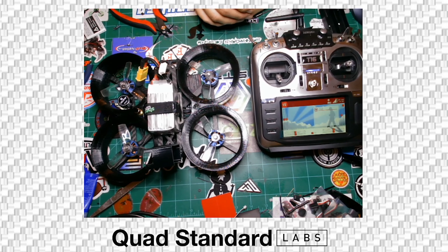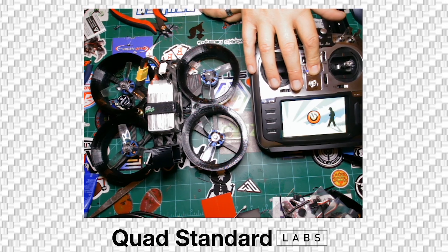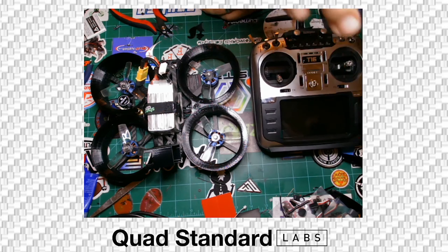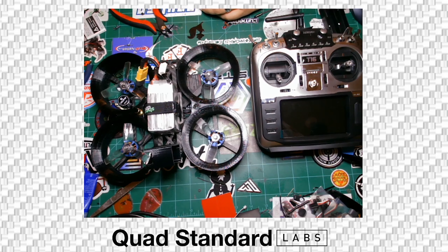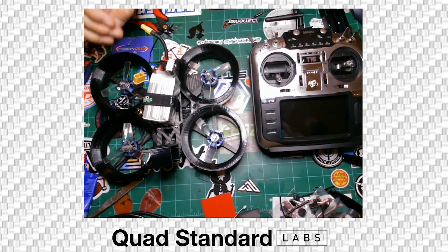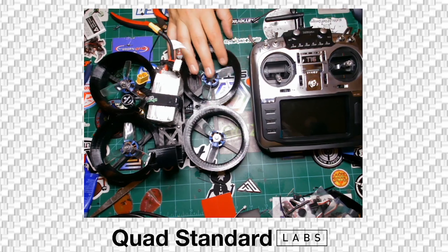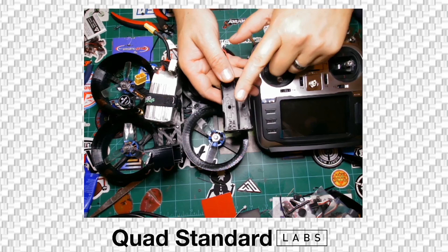I personally didn't set up a beeper because I don't like to use ESC beepers unless I have to. It does have the receiver still connected — RX lost — so it should start beeping on signal loss. If you ever really want to find it, just turn off the radio and you'll be able to locate it.